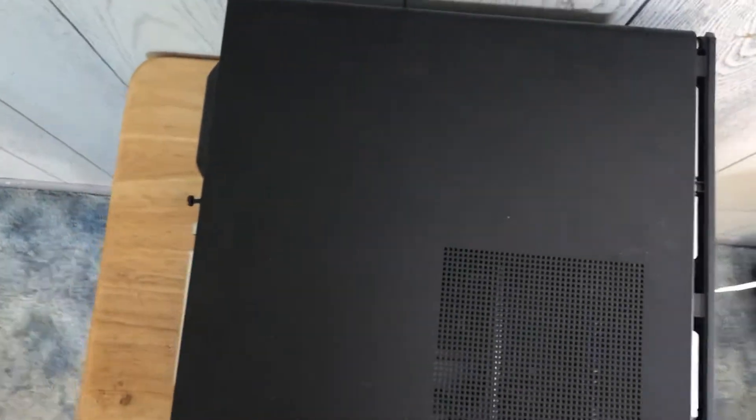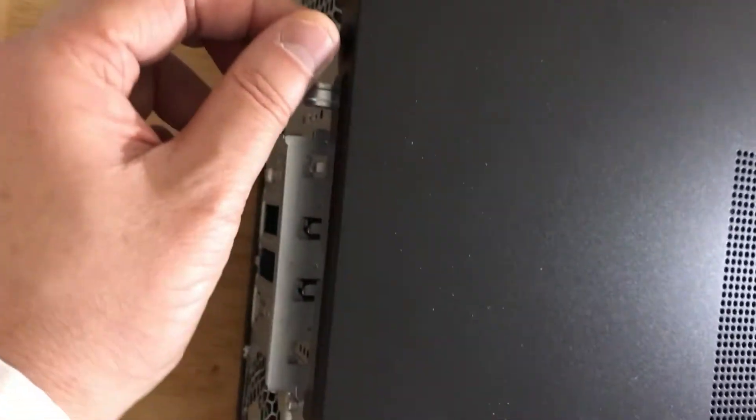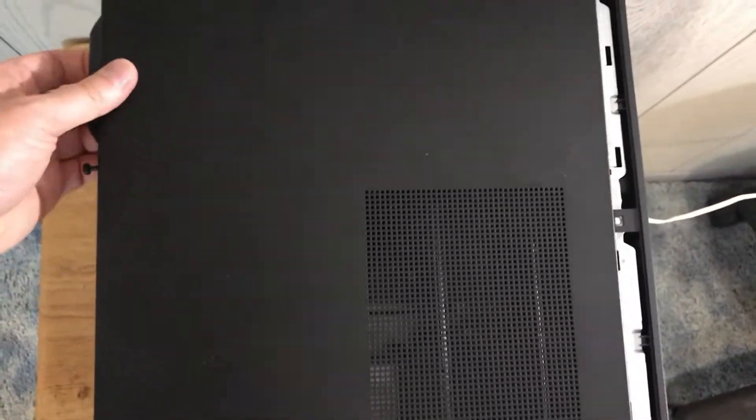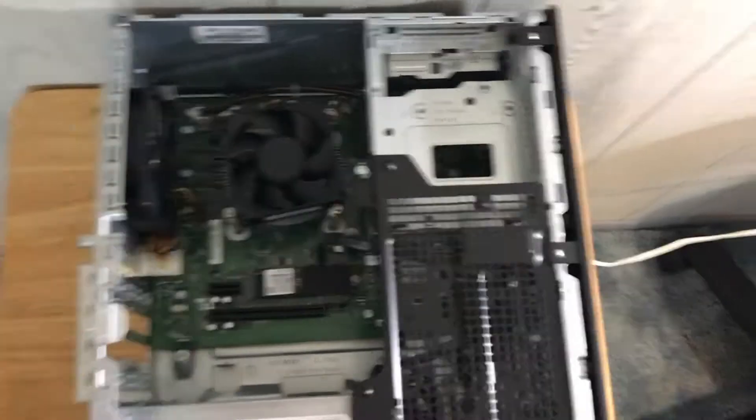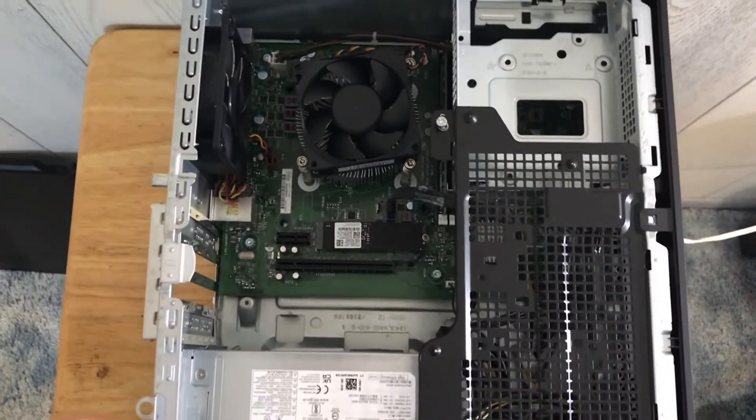Step one: remove the side panel. This is the HP PC that I bought back in 2021 Black Friday week. To remove the side panel, there's a screw right here and you have to unscrew it. Once unscrewed, you can pull it out, lift it open like that, and put it down. That's how you remove the side panel.